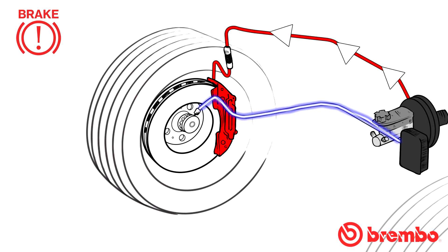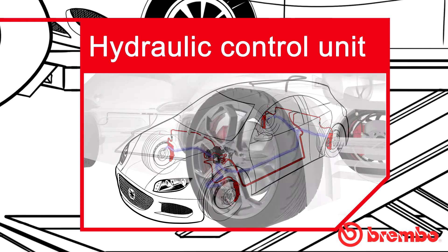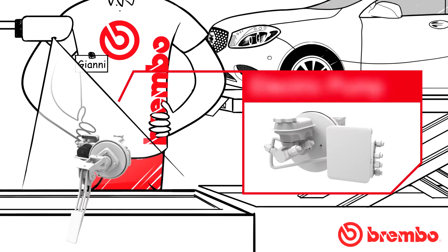The wheel thus starts to turn again, ensuring surface grip. At this point, the ABS, through an inverse action on the valves, returns pressure to the brake caliper, braking the wheel and therefore the vehicle. This operation is performed cyclically until the vehicle stops or the brake pedal is released.